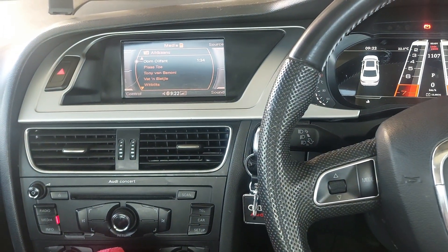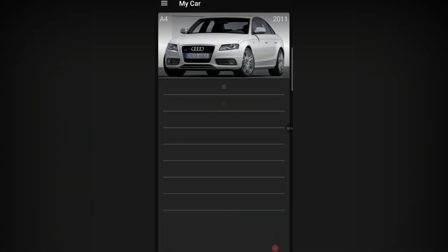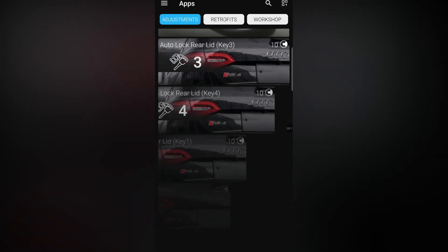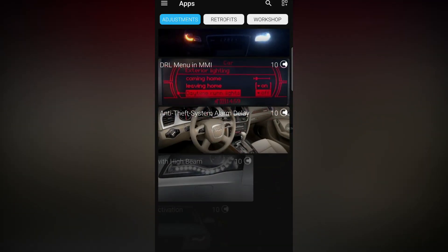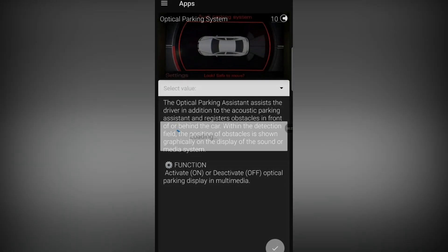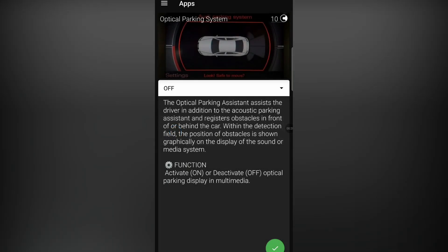Once you're connected on OBD 11, you click on the picture of your car, go to Apps, and scroll down to the exact one you want. In our case it is — there's a lot to choose from — here it is: Optical Parking System. It's going to quickly load, it shows as off, and then you can activate or deactivate it.